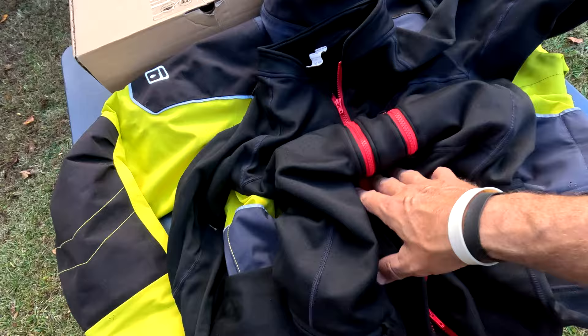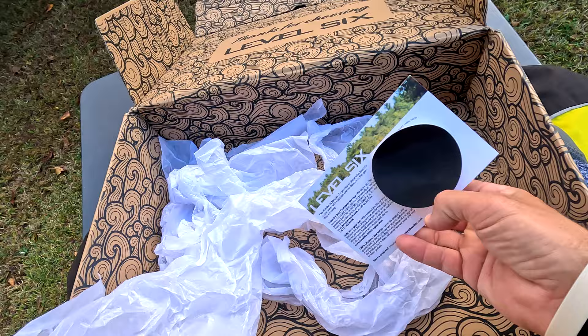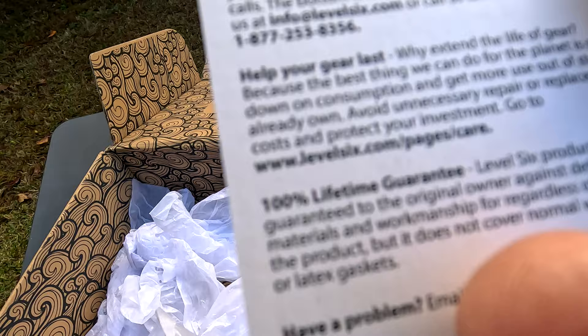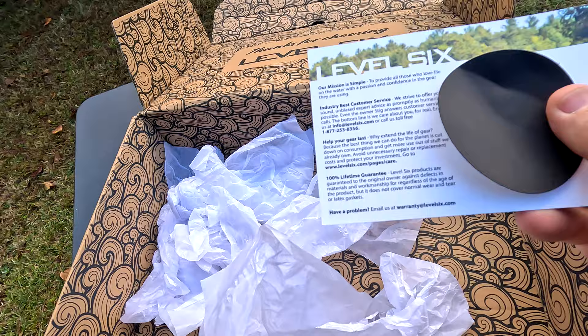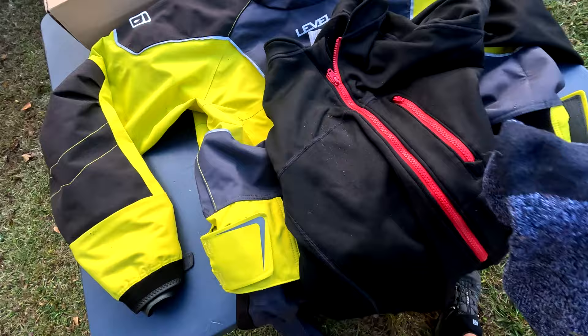When you order it, it comes in a box with no plastic — Level Six is definitely on top of being a sustainable company. They use a cardboard box wrapped in a paper-type material. It has a lifetime guarantee outside of normal wear and tear. They also include a little waterproof breathable fabric patch for repairs. So if you ever have any problems, Level Six will take care of you.